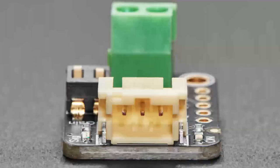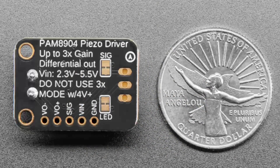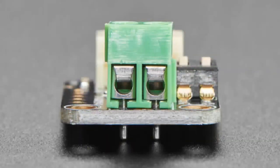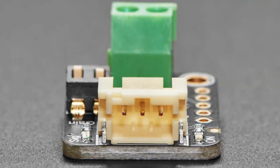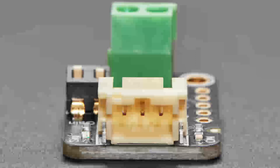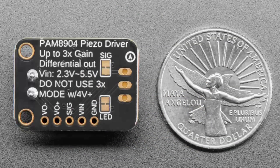Next up, this is something we're using for internal hacking, but I thought I'd make a dev board so other people could hack with it. It's a piezo driver using the PAM8904 — a chip specifically designed for driving piezo discs. It can go up to 100 kilohertz or more — well above 20 kilohertz — so it's good for ultrasonic and non-audio piezo driving needs. Sometimes you need to vibrate something or bounce ultrasonic waves off of something; a piezo will do that whereas a speaker would be too slow.